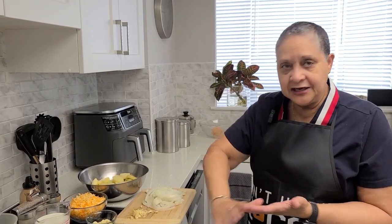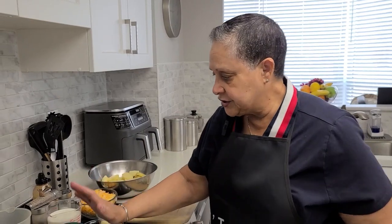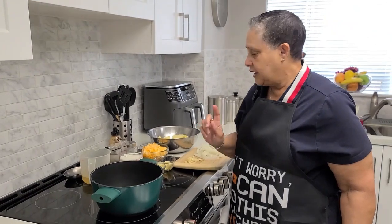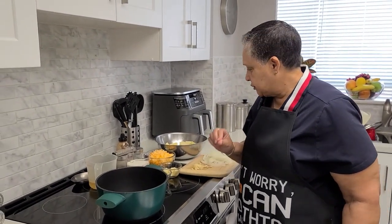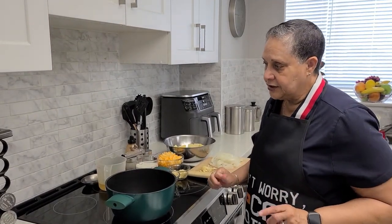So it's going to be a layered dish. You're going to have a layer of potato, a layer of onions, then the cheese sauce, and then a layer of potatoes again until you've completed everything. So I'm going to start by showing you how to do the cheese sauce. As soon as I'm ready, I'll come back and show you.